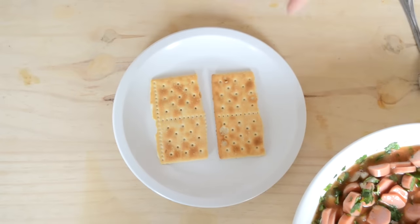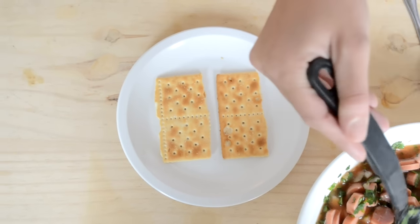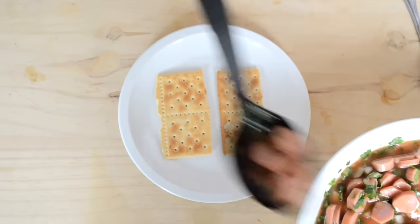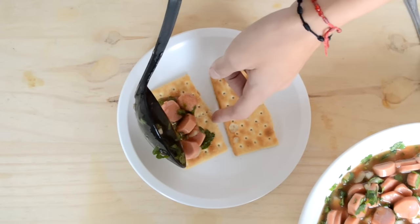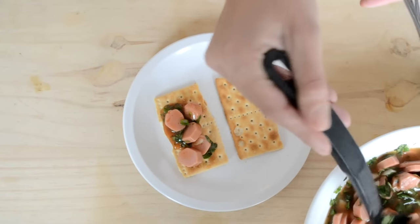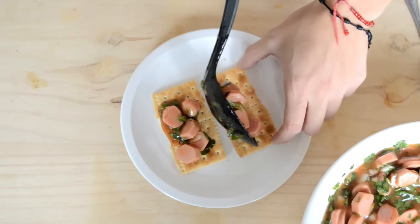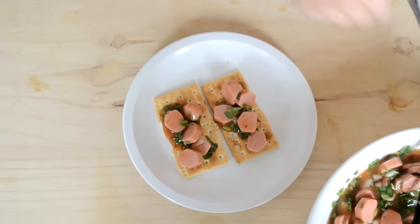Esto lo debemos acompañar con unas galletitas saladas, bueno, si es que te gustan — si no, lo puedes comer solito, pero en verdad sabe delicioso. Puedes servirlo directo en el plato o así para tus amigos. Yo creo que esto está bien chido ahorita que ya se viene el Super Bowl — una botanita para disfrutar con la familia, con los amigos.